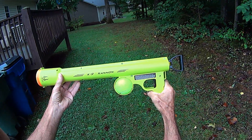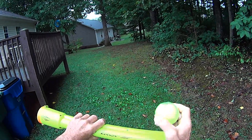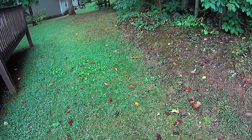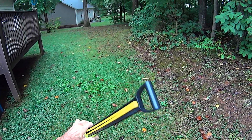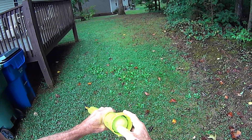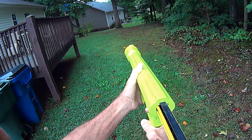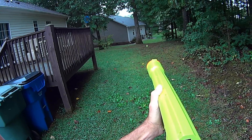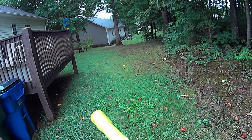Here we are outside with the K-9 Cannon. Let's remove the ball from the handy holder and draw out the plunger to full extension — it's a pretty difficult pull, to be honest. All the way back, we'll insert the ball in the end and shoot for that tree there to see how far it makes it. It went about halfway and rolled down to the next yard.